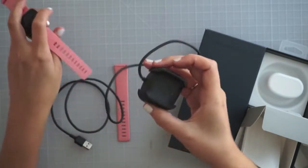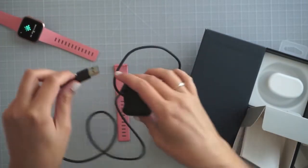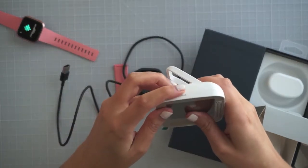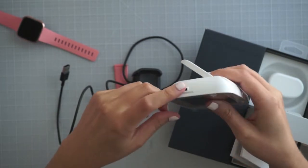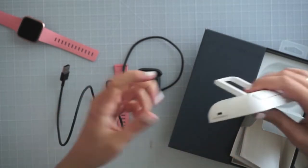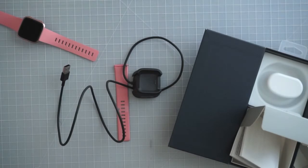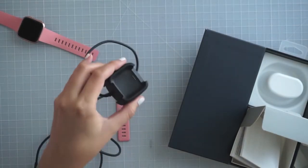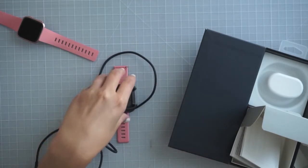I actually find micro USBs to be really annoying — they get loose. I have problems with them working over time, both for Kindles and for baby monitors. They just seem to get really loose. So I'm actually kind of excited that this has its own proprietary connector — it's going to be in there charging really nicely.